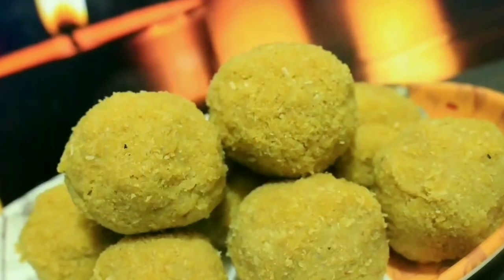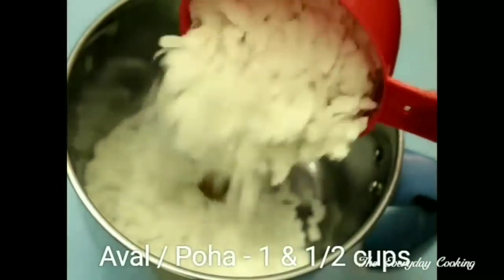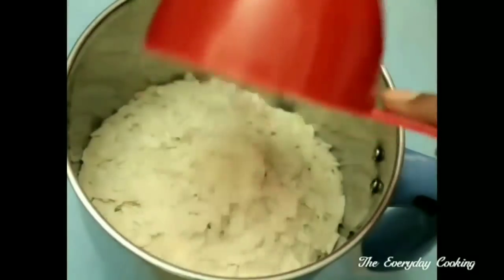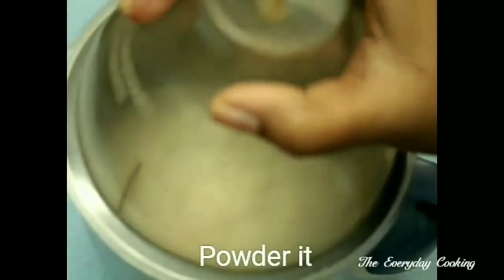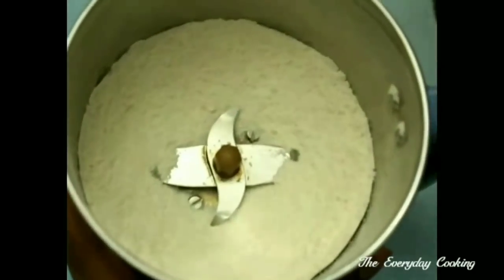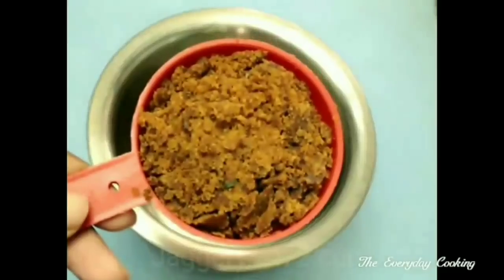For this we need one and a half cups of awal or poha. You can use any variety of flattened rice. Close the mixi jar and powder this — the powder should be a little coarse, it should not be too fine. For the sweetness, I am going to use jaggery.